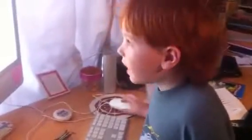Adonijah, what are you learning today? Can you tell the camera? I'm learning how to play a xylophone. Okay, let's have a look at the xylophone.